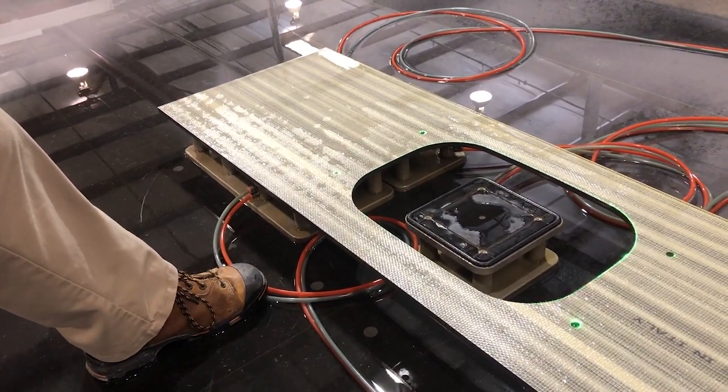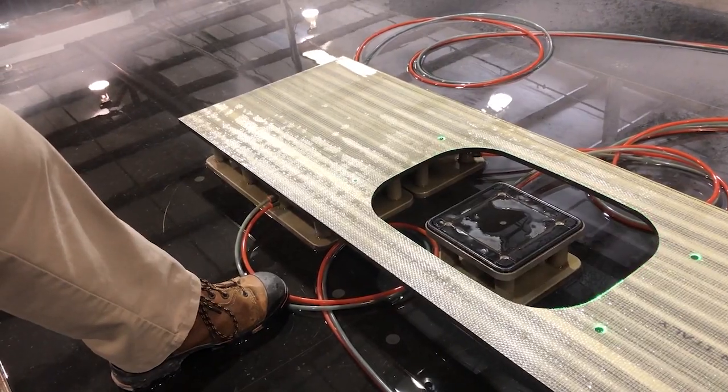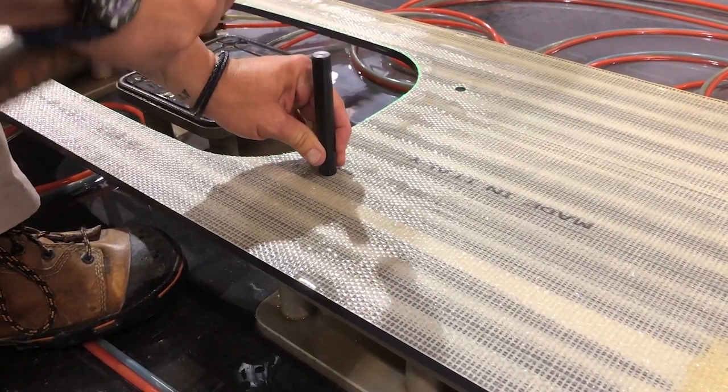With one anchor, fabricators can create secure attachments to granite, marble, quartz, porcelain, solid surface, and even glass in 3cm, 2cm, or 12mm materials.